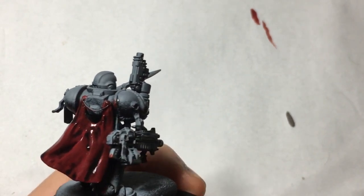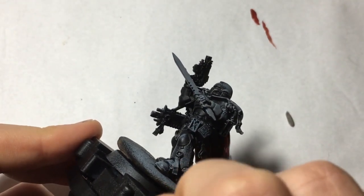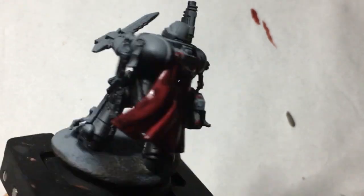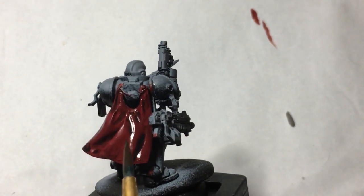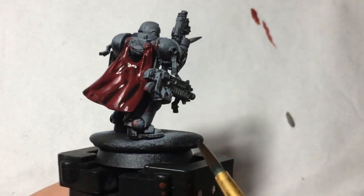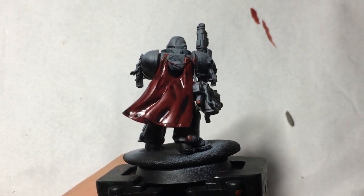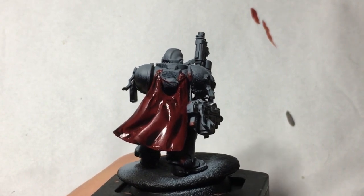This is the first technique — just washing or inking everything. There is another technique which I will show you in a minute. Just watch out for pooling; if it pools, carefully move it along. I'm applying a bit of wash down this crevice to allow it to pool there for shading. You can see this is quite glossy; Vallejo ink does dry quite matte, as does Citadel wash, which dries a bit more satin. But if you get Citadel wash gloss it will dry gloss.